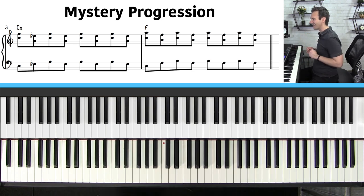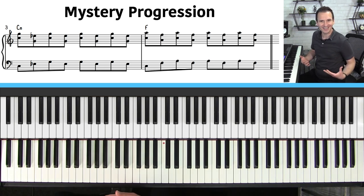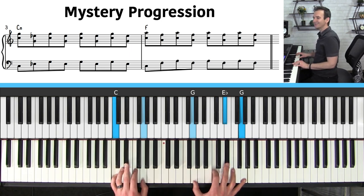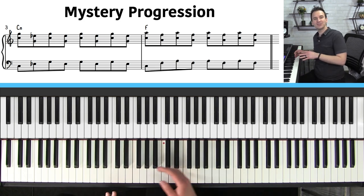The first thing I want to teach you is what I call the mystery progression. This is a very simple way of playing these chords but creating that beautiful sound using a technique I love called interval rocking.